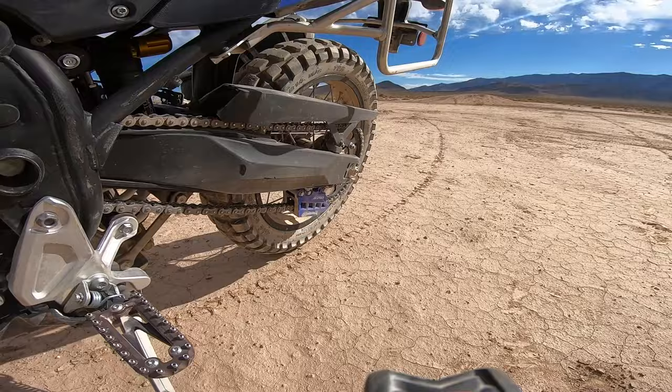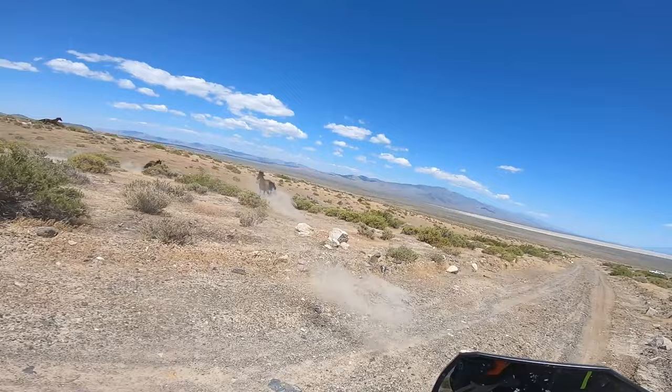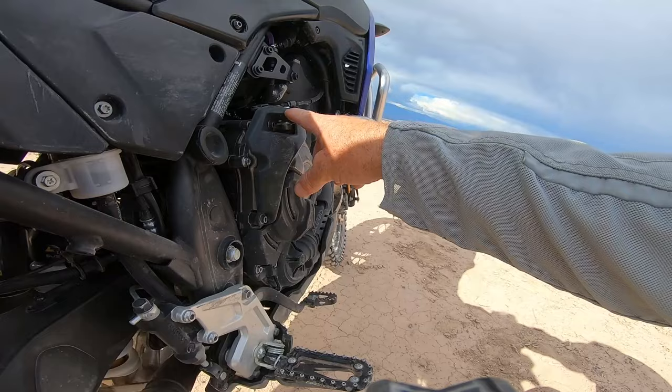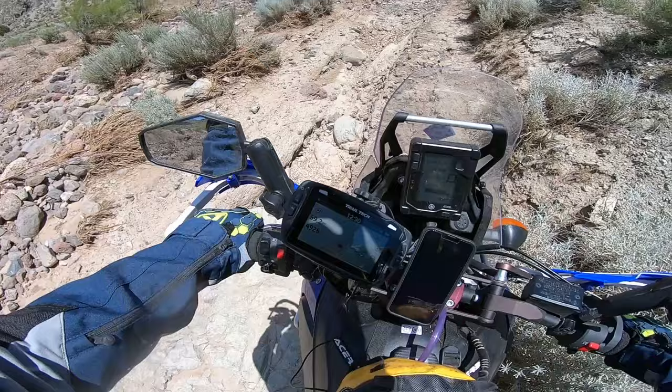As far as comfort goes, the number one thing you want to do to a Ténéré — especially if you're riding long distances — is look into some wider foot pegs. I'm running the Fast Company Impact pegs, which also have an elastomer for additional vibration dampening. With the clutch sticking out and the narrow stock foot pegs, having this wider peg is such a comfort thing. It really really helps. That was the first mod I needed to do to this bike.